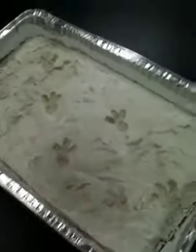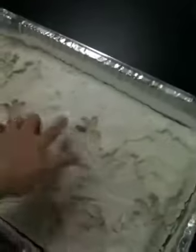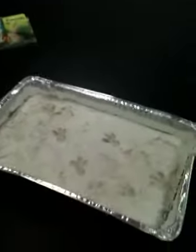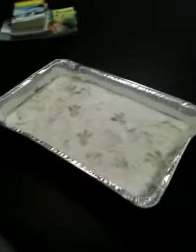This is a fake dinosaur dig site. I put little dinosaur tracks on the top of that. But inside here are some artificial dinosaur bones. The kids will be digging, picking, and brushing away to find their dinosaur bones until they find them. And that's going to be our mock dinosaur dig site. Anyways, that's what we're doing for this week.